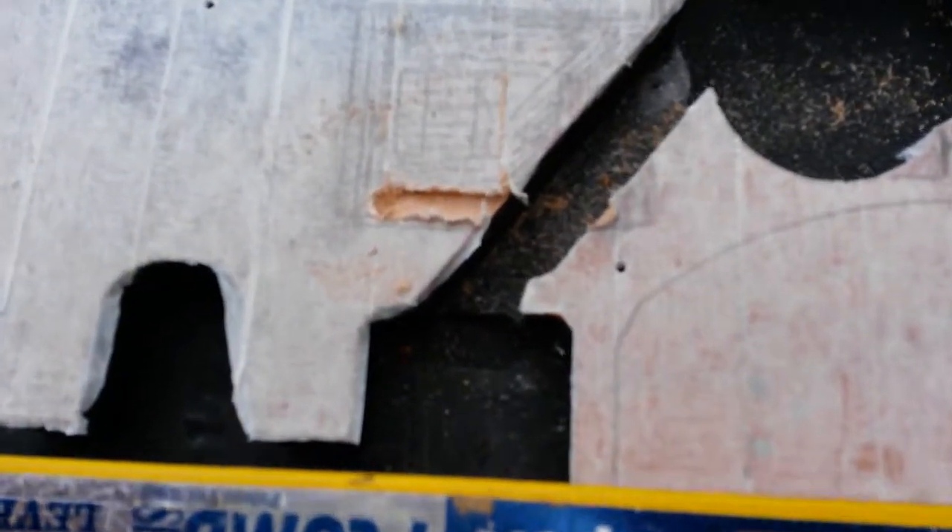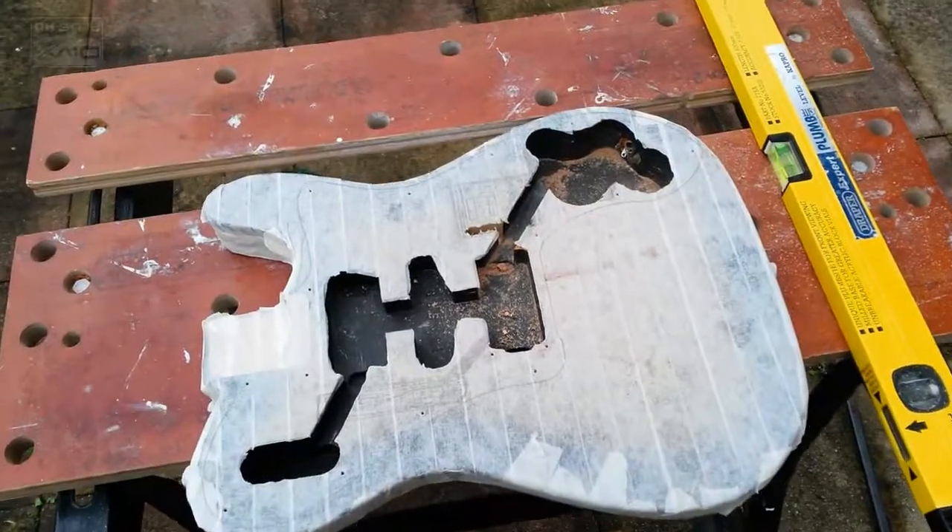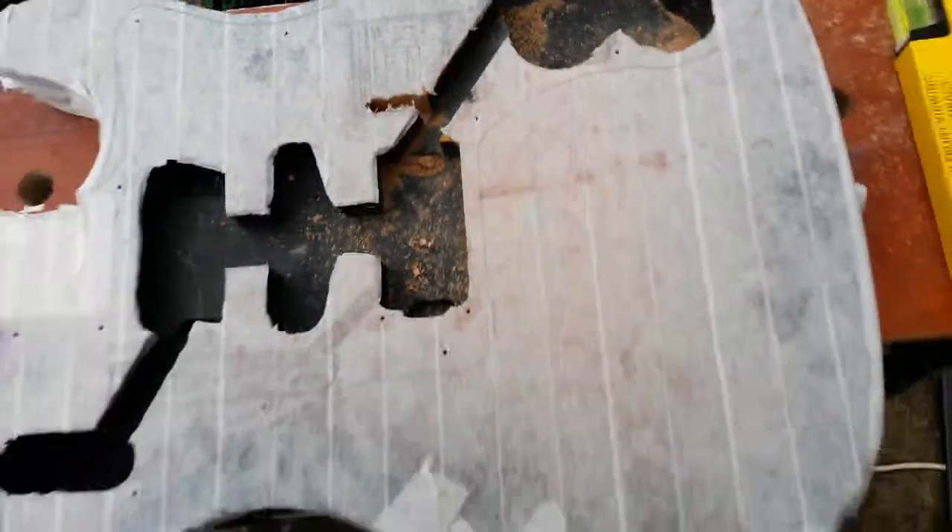Another thing you want to remember: route in very small increments — maybe a millimetre — otherwise you'll end up burning the wood. That's just something we learnt. Route in small increments, maybe a millimetre or two at a time. Okay, so that's our first line done.